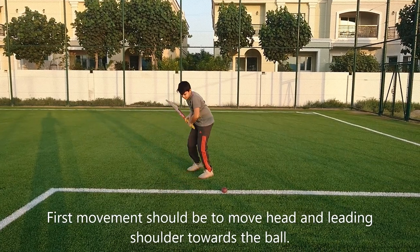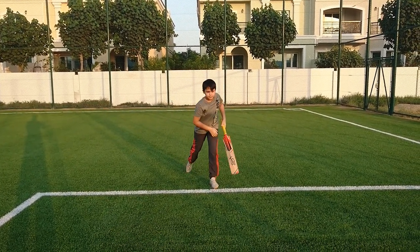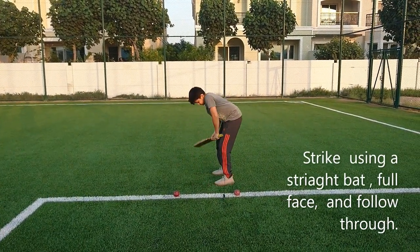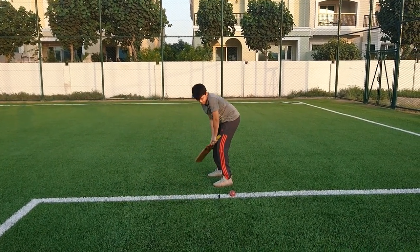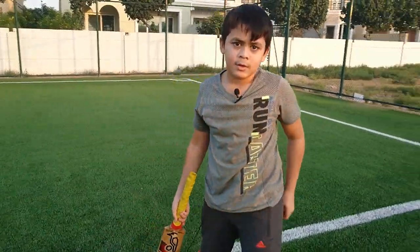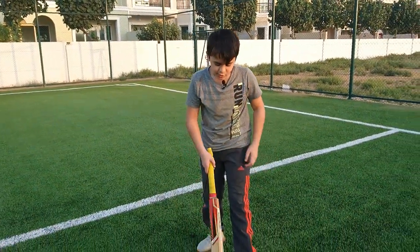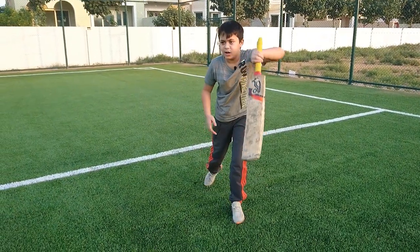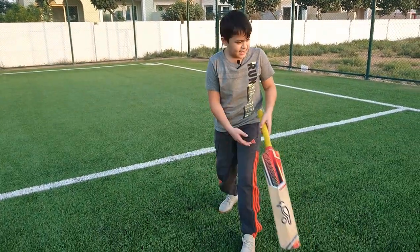First head, shoulder, and play — very good. What are the key learning points? When the ball is coming, if it's a full length to good length delivery, I can stay low and play it through the covers and mid-off, so it'll be easier to score.